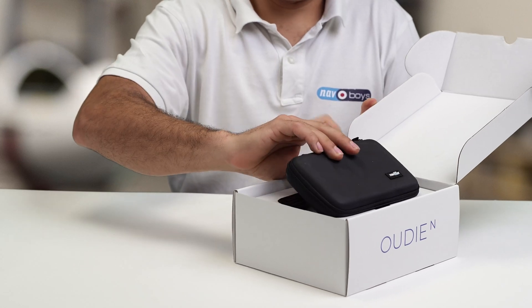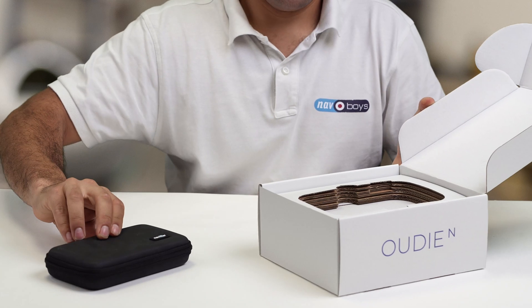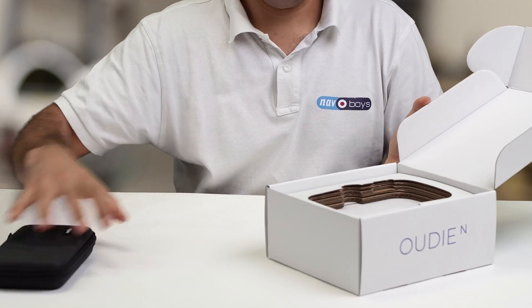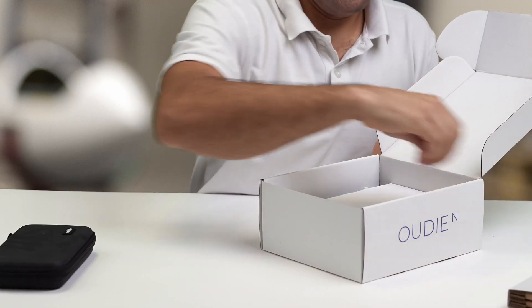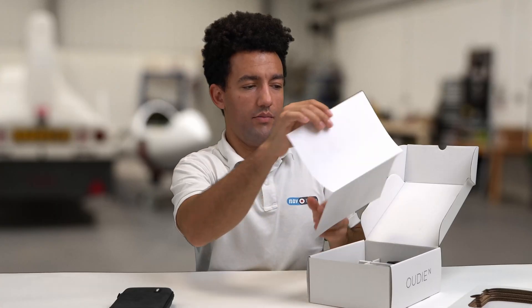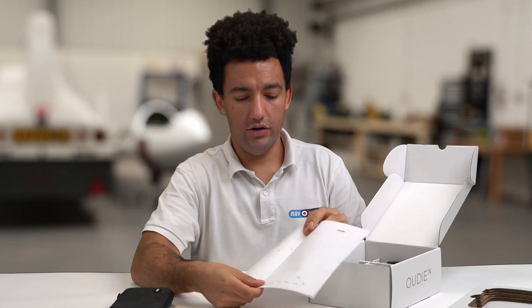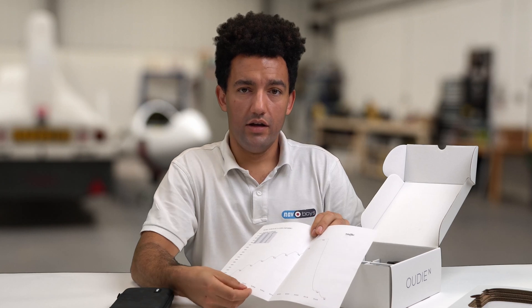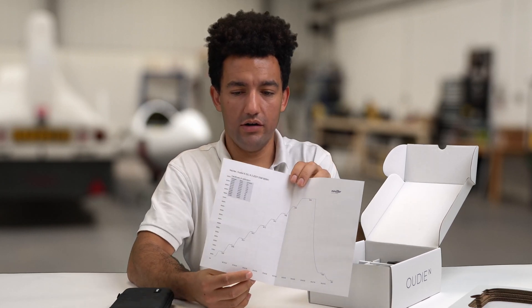At the top we've got the UDN safely packed in its case. Under this bit of cardboard, this model is the UDN IGC. That means it's an IGC approved logger which you can use for claiming your badges, claiming records, or flying competitions — and this is the calibration chart that you need for that.